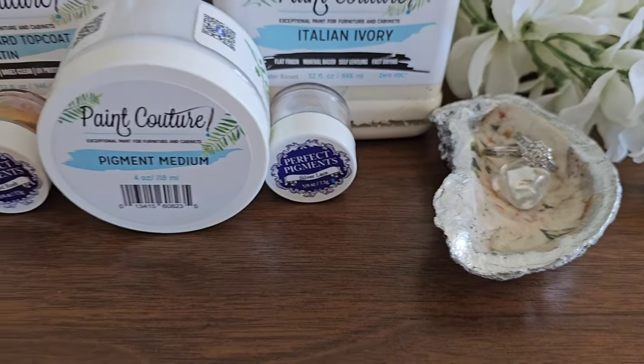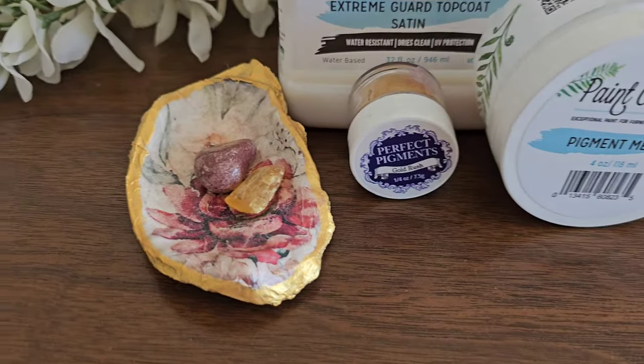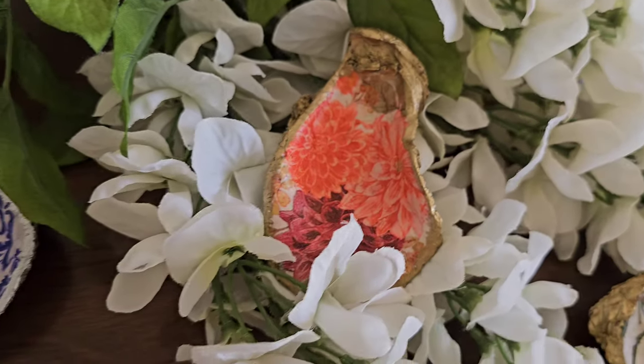Here's our finished product — look how beautiful the shells are now! I've included some other shells that I've made just to show you that the possibilities are endless.